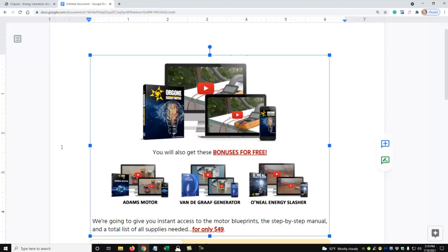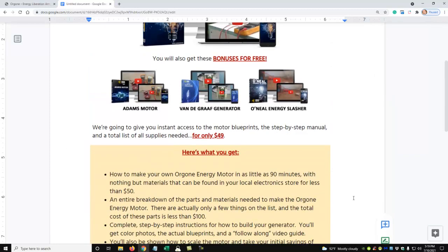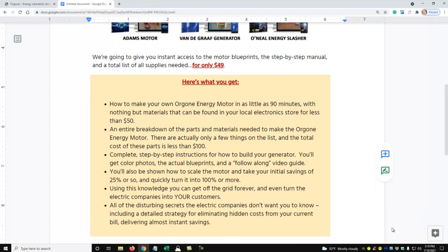You get instant access — you can download it right on the internet. You get the blueprints, step-by-step manual, and list of supplies needed. You also get a bunch of bonuses, as you can see on the screen — including how to make your own Oregon Energy Motor in as little as 90 minutes with nothing but materials you can find at your local electronics store.